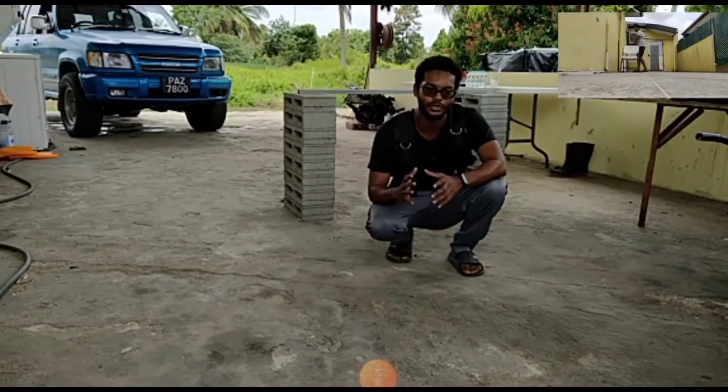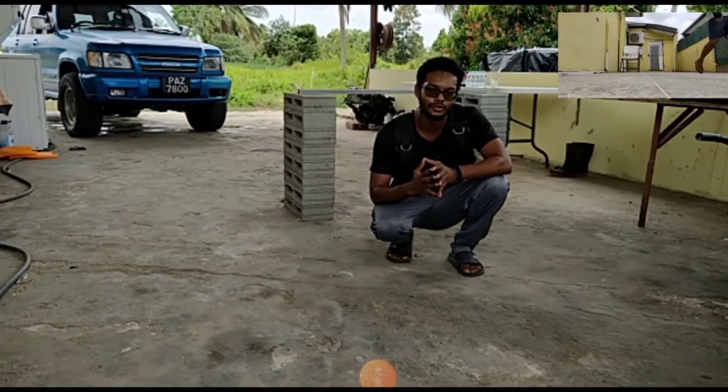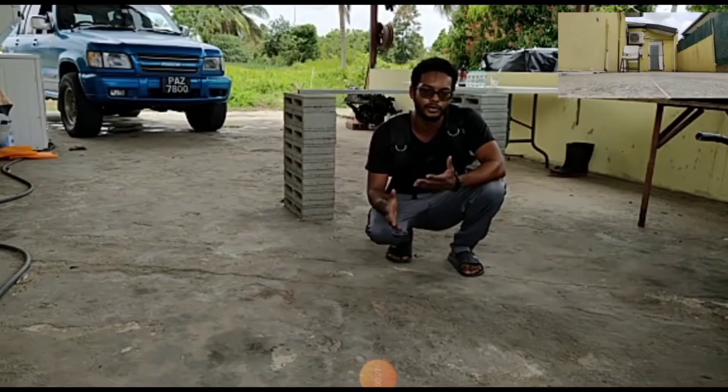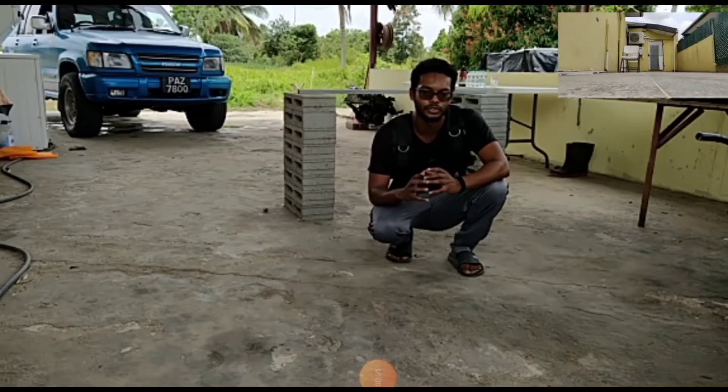We're going to do 100 push-ups, but we're also going to do 100 squats and 100 body rolls as well. So we're going to do like a full circuit with different variations — with the push-ups, body rolls, and also with the squats.